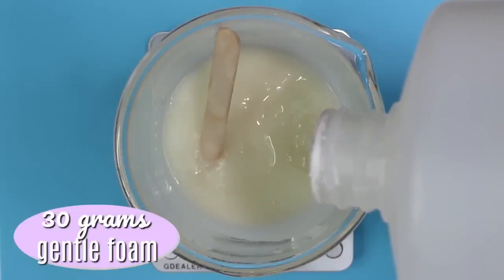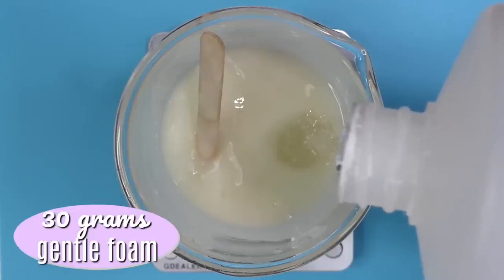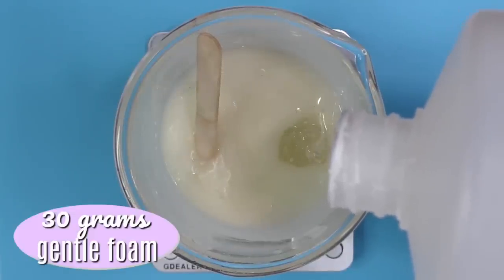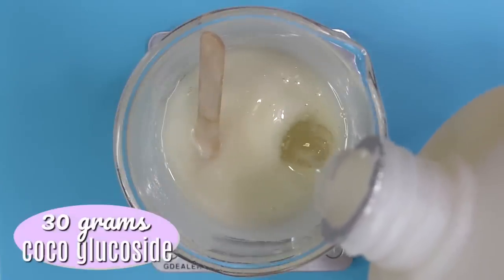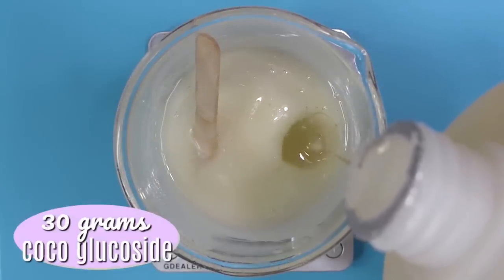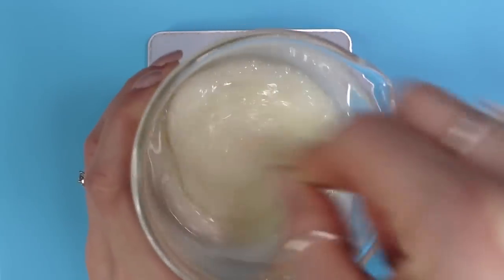The surfactants are the ingredients that are actually going to be cleansing your skin and creating a lather. First off, I'm going to be using 30 grams of gentle foam. If you don't have gentle foam, you can use any other surfactant you'd like — just make sure they're compatible together and compatible with the ingredients you're using. Then I'm using 30 grams of coco glucoside. This also works as an emulsifier, so if you don't use silo gel and just use xanthan gum, this will help blend the oils and water together so they don't separate.